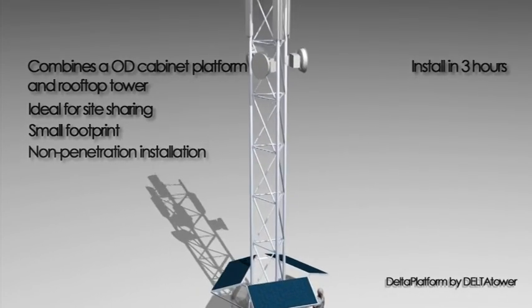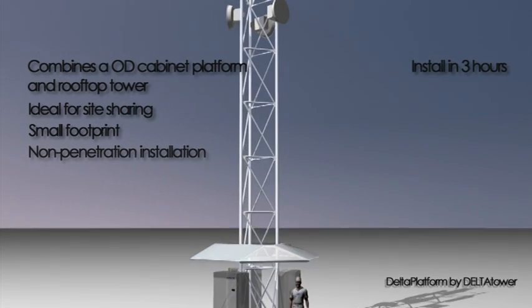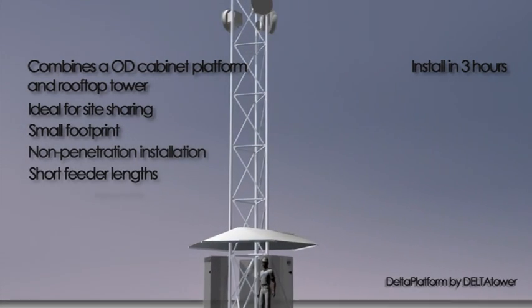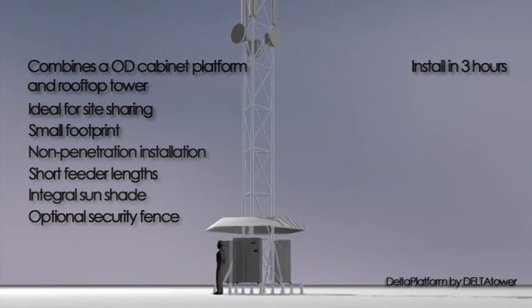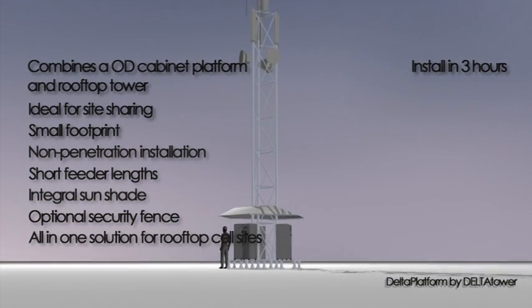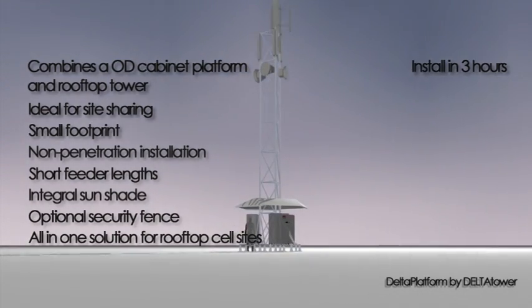Depending on height chosen, you can mount up to 18 RF antennas in total, plus microwave antennas. Delta Platform also comes with an integral sunshade to protect the BTS cabinets. This is an incredible all-in-one solution if you want to combine a BTS support system with the tower on the roof.